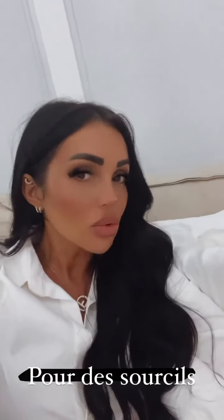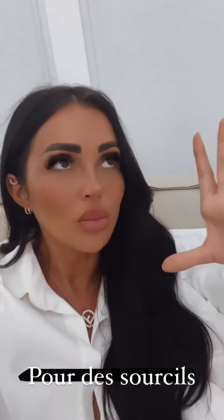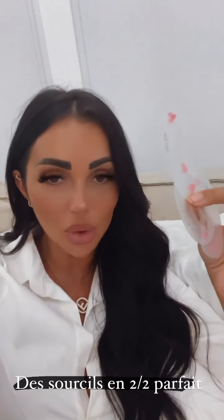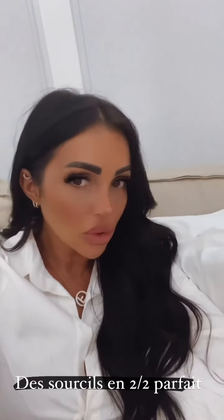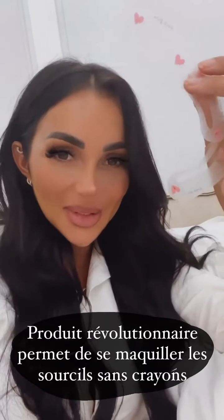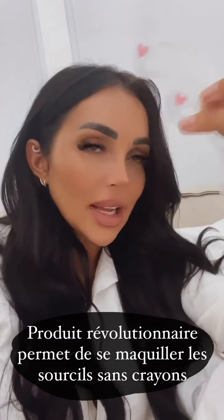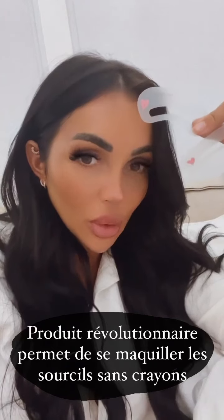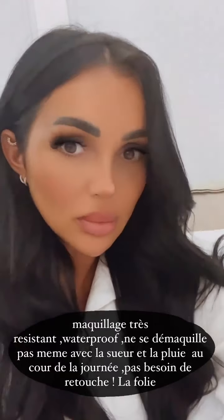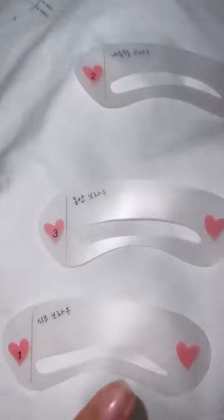C'est mes sourcils qui sont vraiment un des trucs principaux de mon maquillage. J'ai déjà un micro-blading en dessous, mais je le retravaille toujours un petit peu. Et heureusement, dans ma salle de bain, j'avais ça que j'ai reçu — c'est trop la folie les filles — ce sont des pochoirs. T'as 3 formes selon le sourcil que tu veux, et t'as un tampon pour le faire. Ça te prend 2 secondes, t'as des super sourcils. Quand vous aurez testé ça, vous pourrez plus vous en passer.